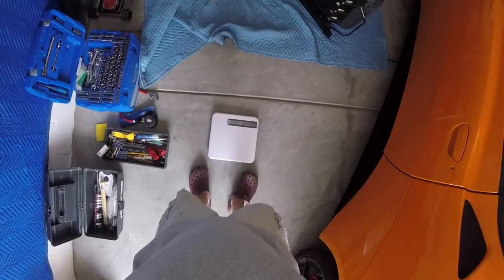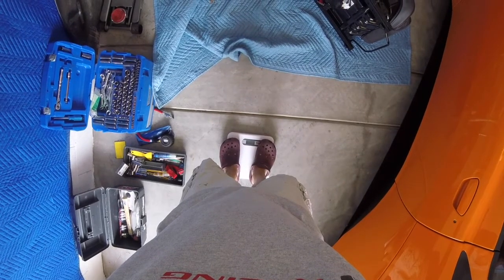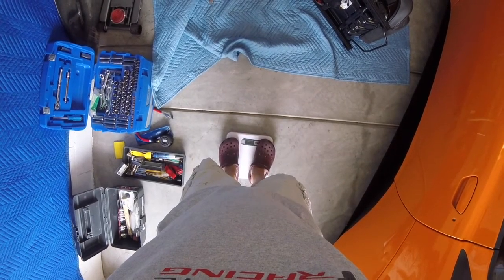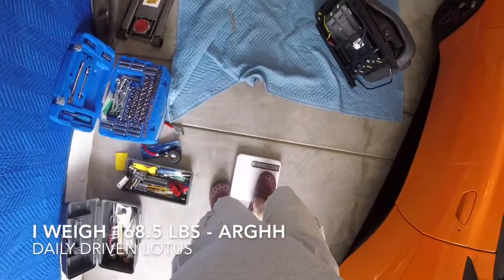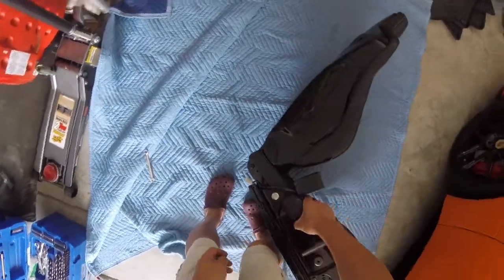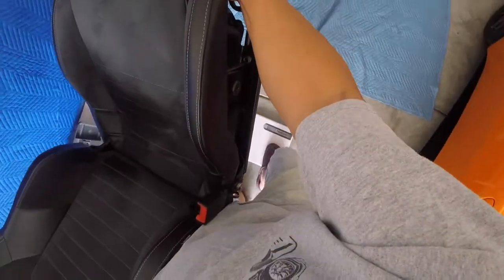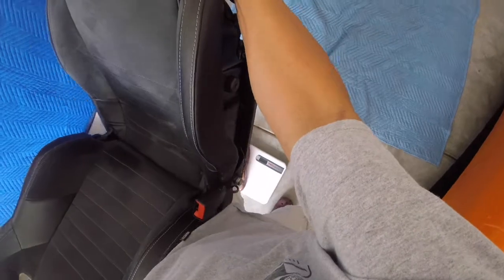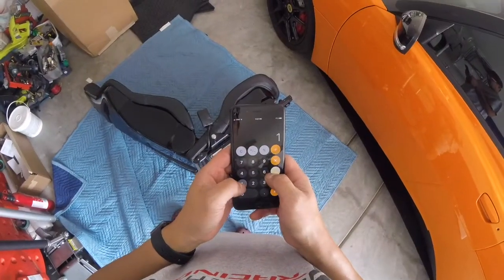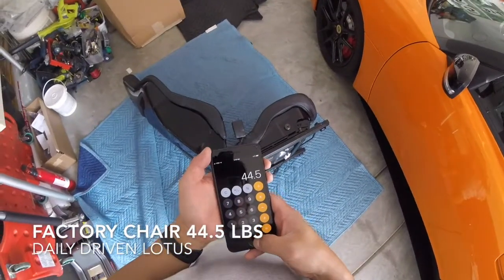Let's go weigh this seat. I weigh 168.5 pounds. I'll reset it and step on there again with the seat to see how much it weighs. 213 minus 168.5 equals 44.5 pounds. All right, so let's remember that, and later on we'll weigh the new seat.